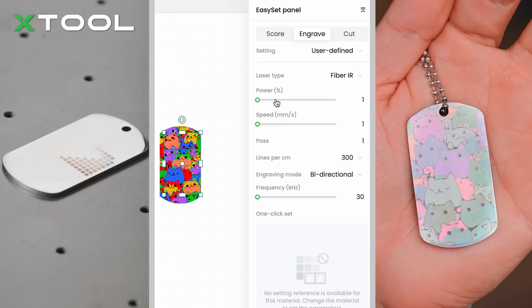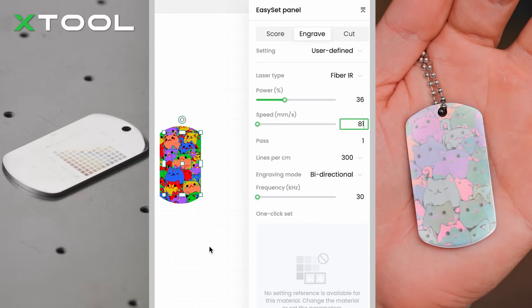In this video, I'm going to break down the key steps to making your own metal color engraving project. So get ready to unleash your inner artist.